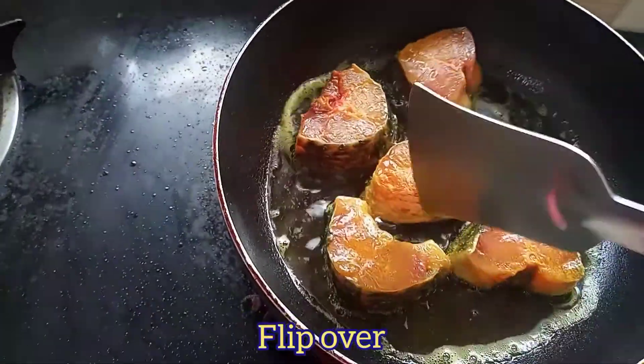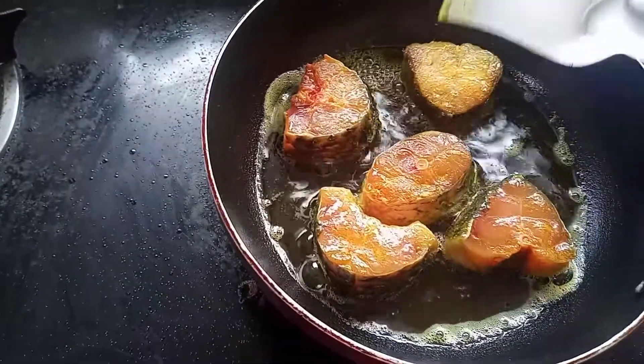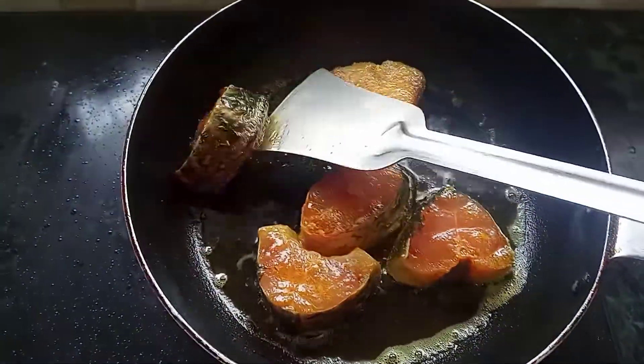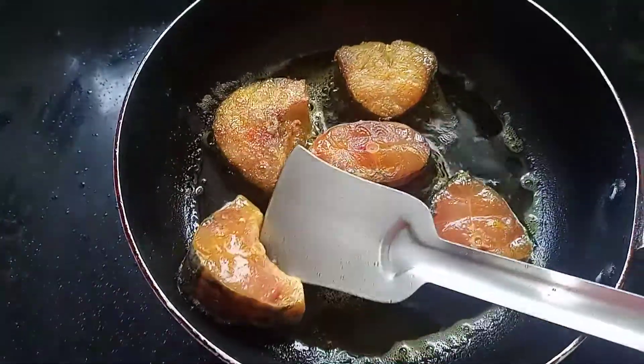The egg pan is coming. Use the egg pan — the egg pan is mixed. Make a little egg pan.